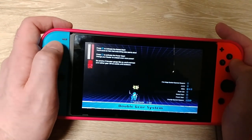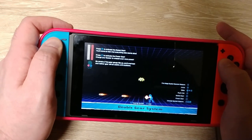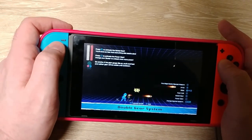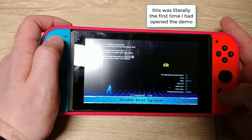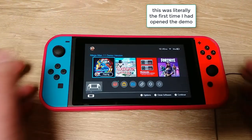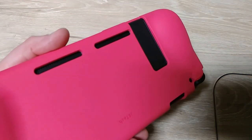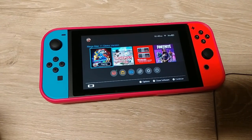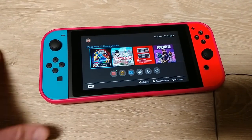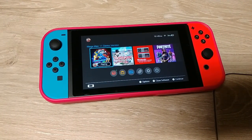I have no idea what I'm doing in this game. Alright, so that works — it's better feeling in the hand. Again, I'm not keeping this color. It definitely feels better than just a standard Switch, I think, but you also run into another problem.